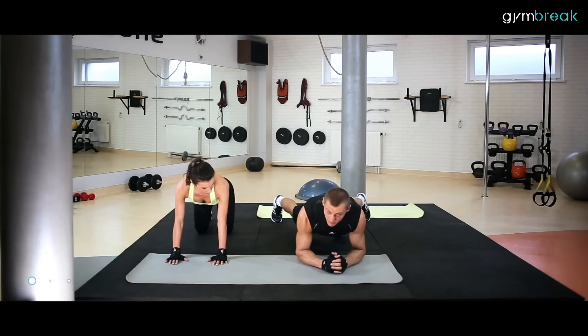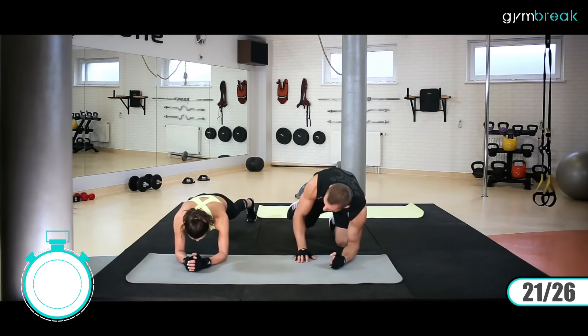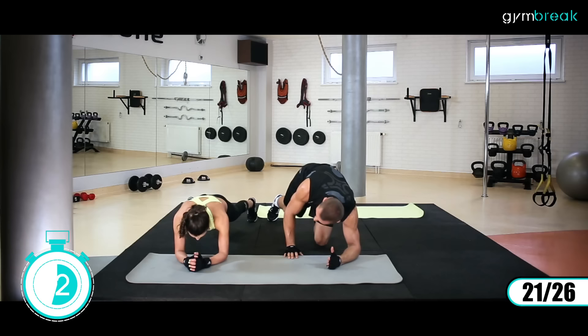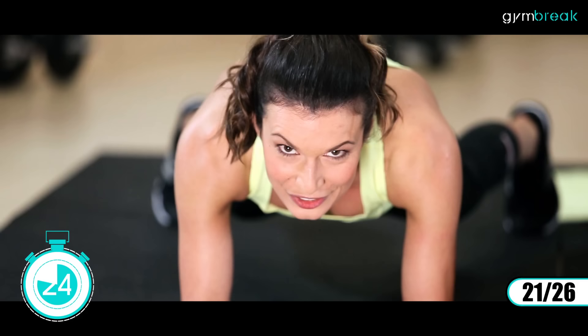Przechodzimy na ziemię. Będziemy mieli stabilizację przednią – wytrzymujemy tylko na przedramionach. Uspokajamy swój oddech. Trzymamy, trzymamy. Pracuje ten brzuch. Wytrzymujemy jak najbardziej stabilnie. Nie pozwalamy, by biodra zeszły poniżej linii z ciałem. Głowa jest lekko zwrócona przed siebie, dziewięćdziesiąt stopni, trzymamy od łokcia do ciała.